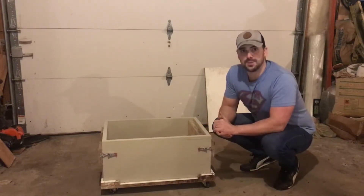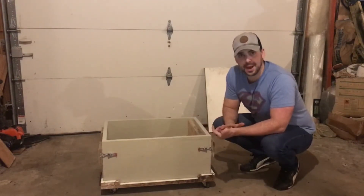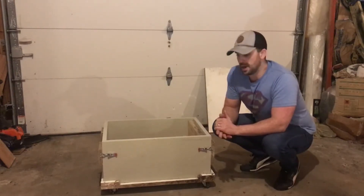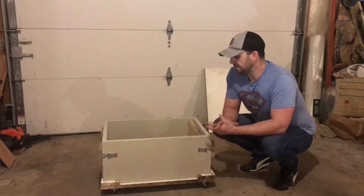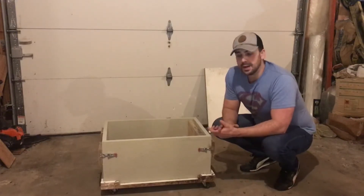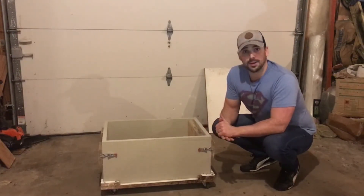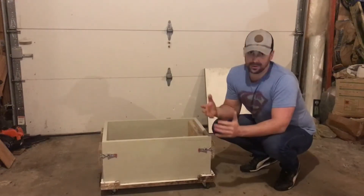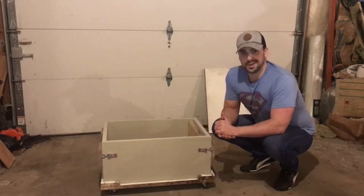I've had a fair amount of people ask me how I actually make the Z panels, so I thought I would put together a quick video to explain the process. The first step is of course mixing up the hempcrete — you can find a lot of information about this online, but I found that mortar mixers work a lot better than cement mixers when it comes to mixing hempcrete.